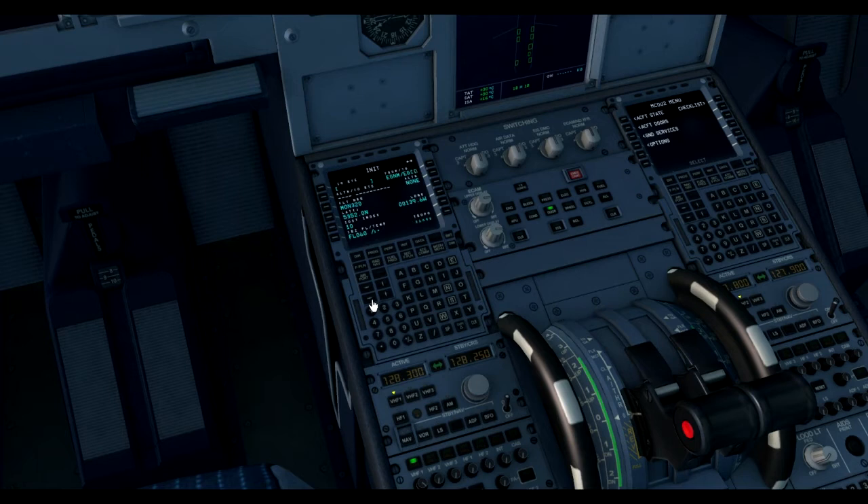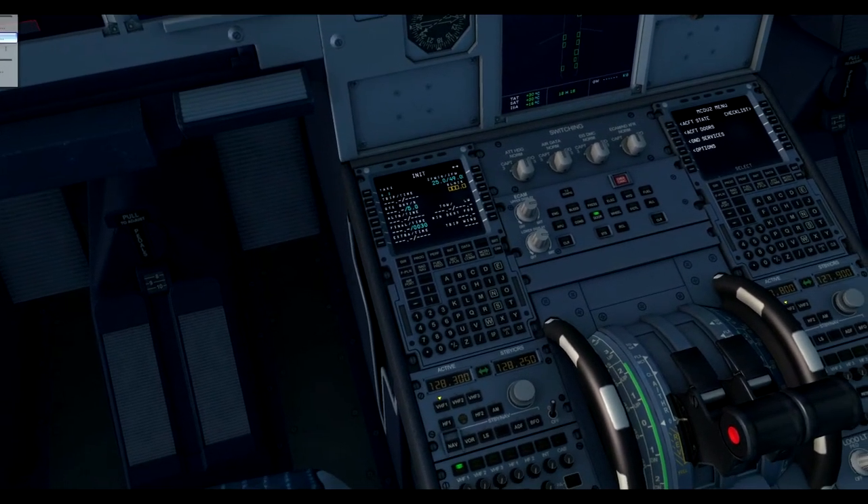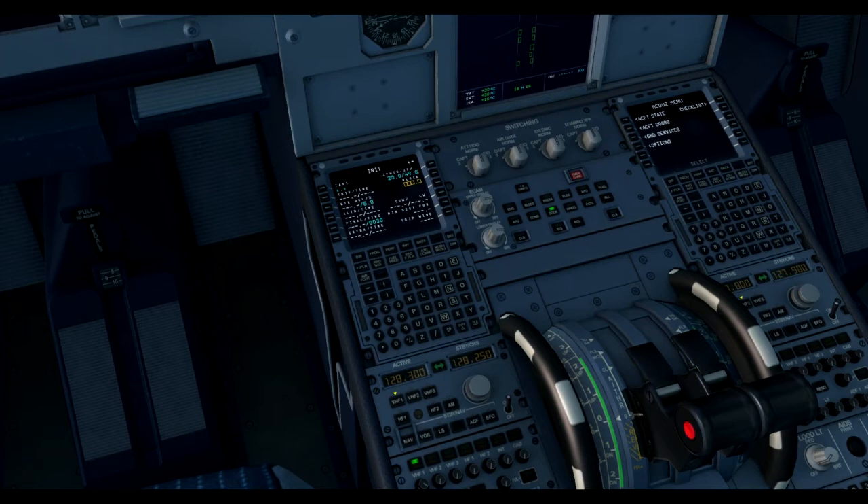Once that's been completed we can go back to the init page and click the right key there. It's asking us for a block fuel weight. So if you go into aircraft, fuel and payload, you can see that today I've put fuel of 5 tonnes in, just as an example. So 5 into the block weight - that should fill itself in for you, so you don't need to do anything more with that.